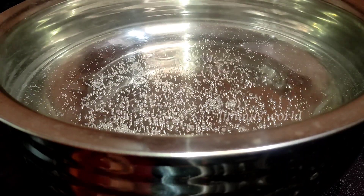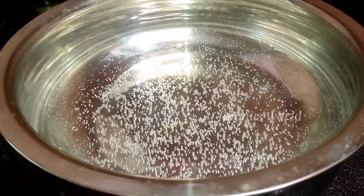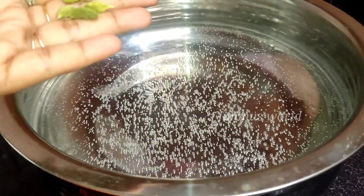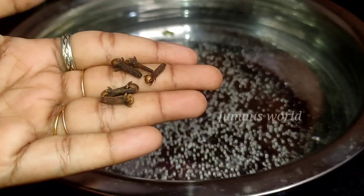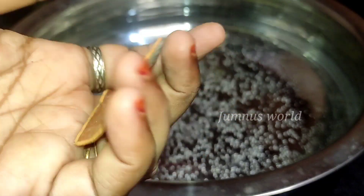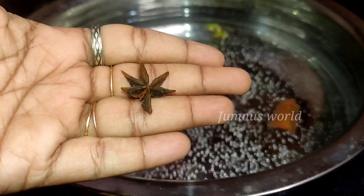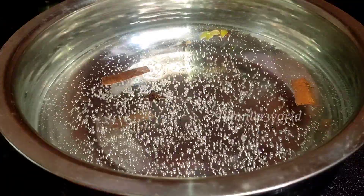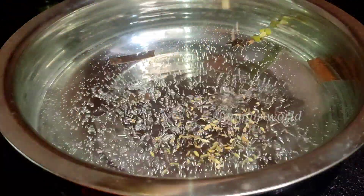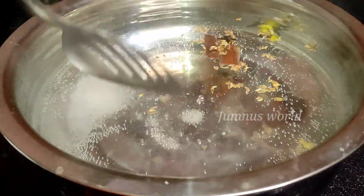We are cooking rice. The rice is ready to add. If we add 1 gram of rice, we add 1 teaspoon of more rice. One teaspoon of rice is needed.